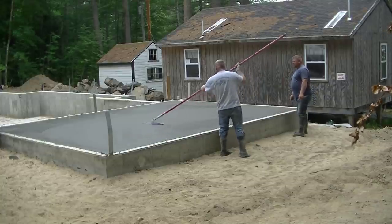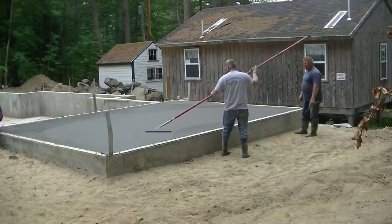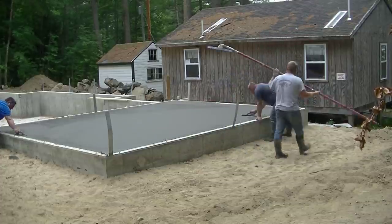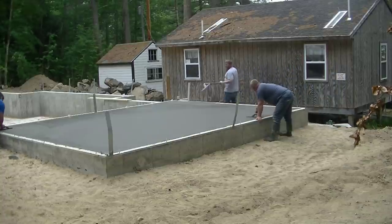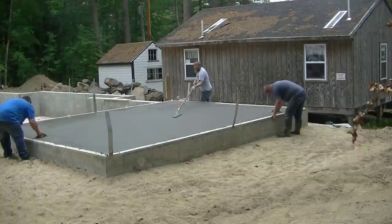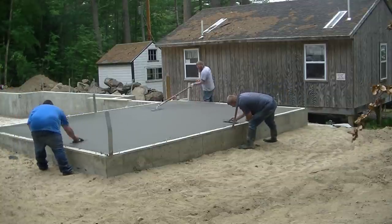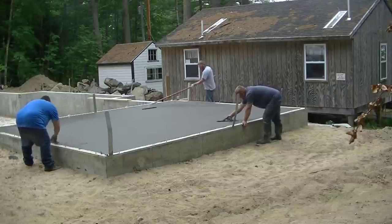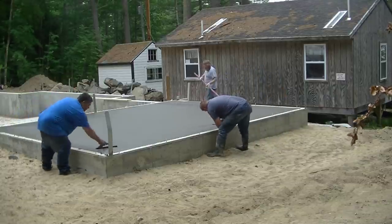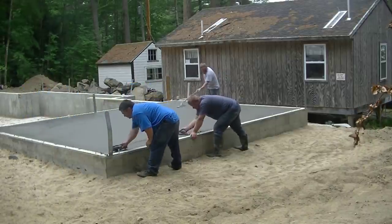We got the concrete poured and bull floated, and we let it dry up a little bit so it's firmed up. Now what Darren's doing is mag floating the surface with this funny float. The reason we do that before we stamp is we want to get out any bull float lines, any little imperfections — we want to just flatten the surface a little bit more. We're also bringing up a little bit of cream, a little bit of paste on the surface, and that's what we like to stamp.